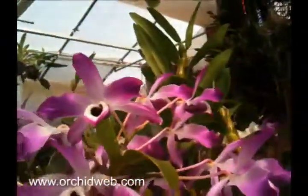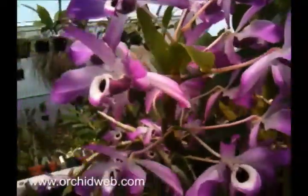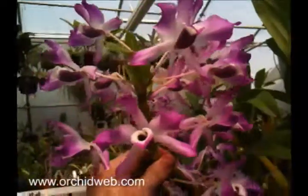This is Dendrobium nobile, a variety Cooksonii. It's a cool growing plant and it gets all these tremendous flowers in the spring. They're really fragrant.